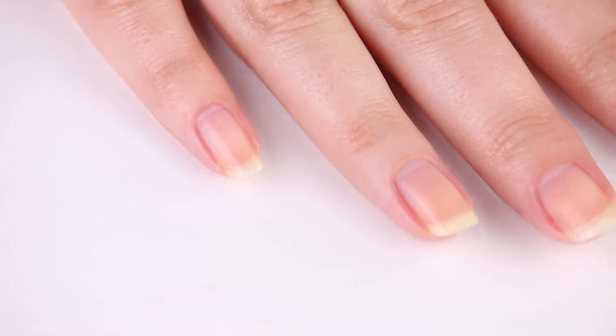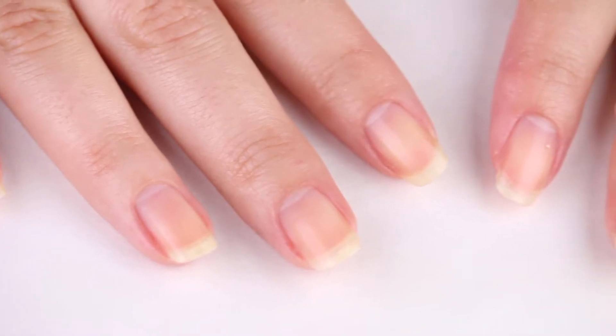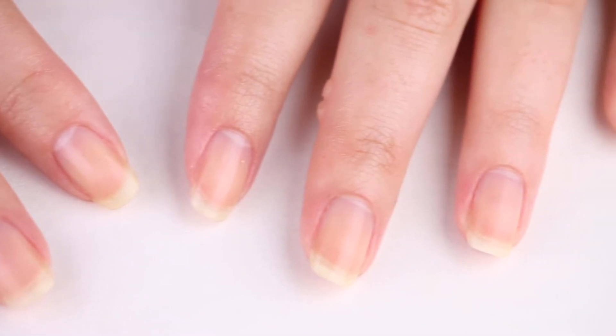I want to quickly take a moment and apologize to my shorter nailed friends. This technique works best on medium to long length nails where the free edge of your nail extends out past your fingertips.